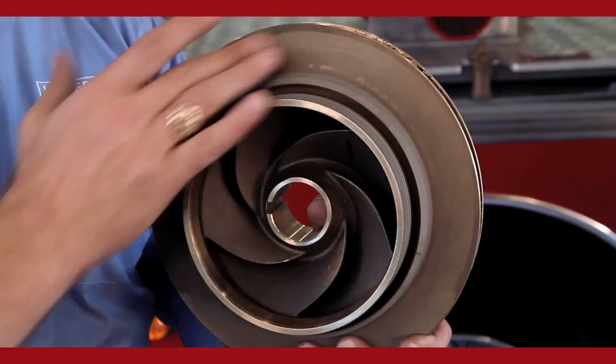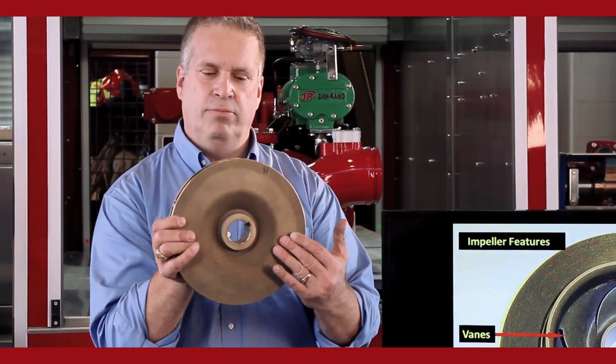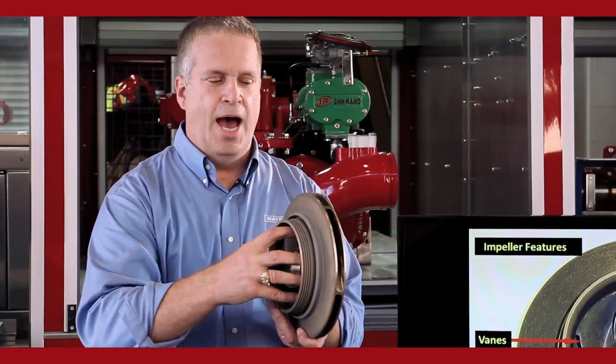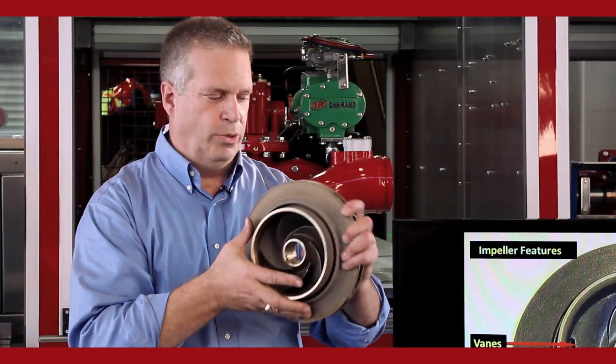Around the hub of the impeller is the front shroud. On the back of the impeller is the back shroud. And then we have the exit way of the impeller — where the water comes in through the eye and comes out of the exit way whenever the impeller is turning and rotating.